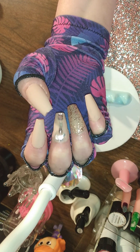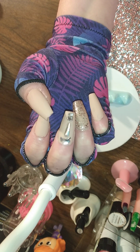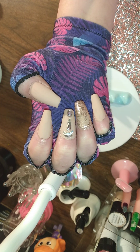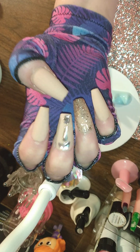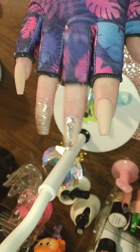Look at that sparkle on those babies — gorgeous! Let me know what you guys think in the comments. Toodle-oo, my lovies!